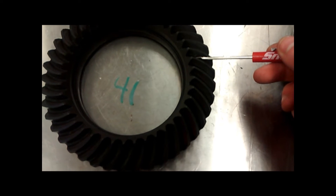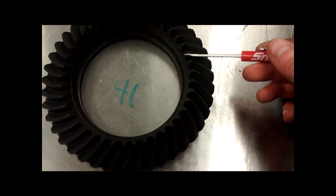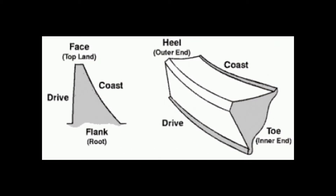The ring and pinion transmits power coming from the transmission through the drive shaft to the axles and drive wheels. The ring and pinion are hypoid gears that provide a gear reduction that assists in the movement of the vehicle by allowing the engine torque to be multiplied. These gears may either be two-cut or five-cut hypoid gears.